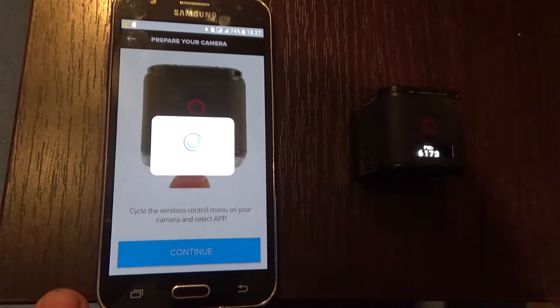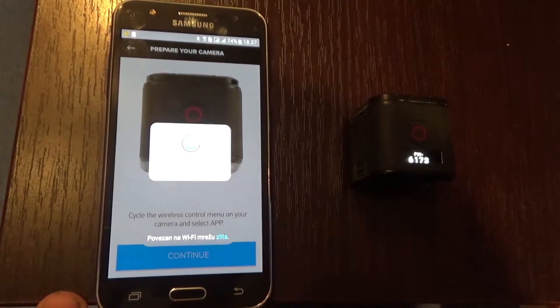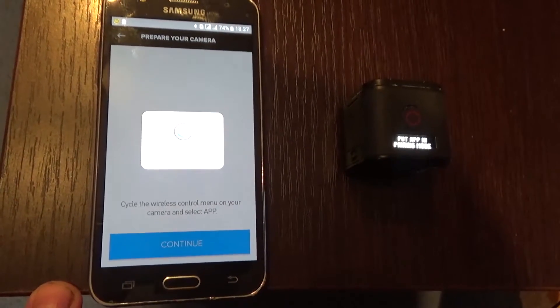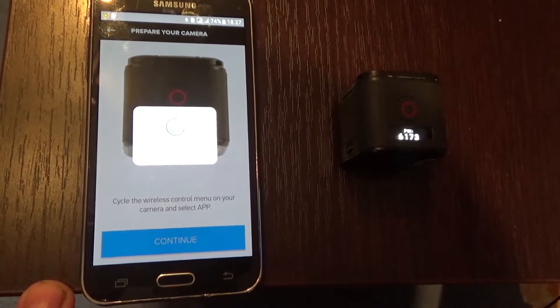Click Continue. The mobile device will now start searching for your GoPro camera and then connecting with it.